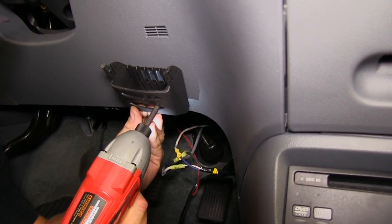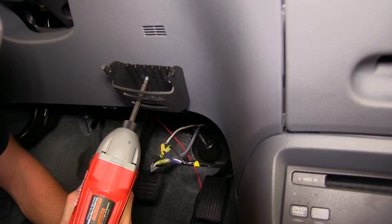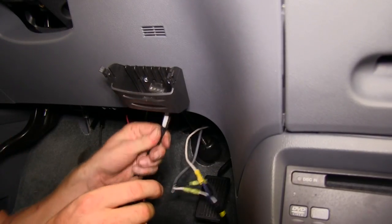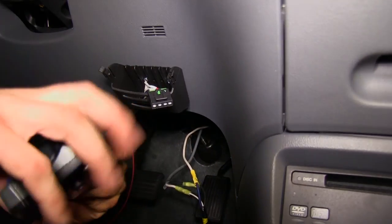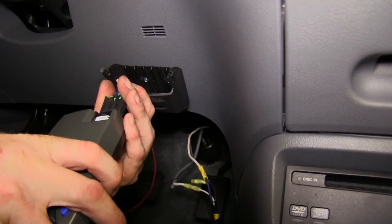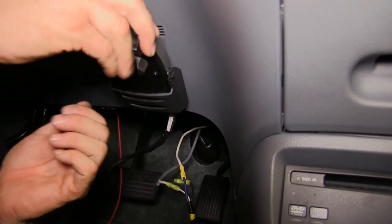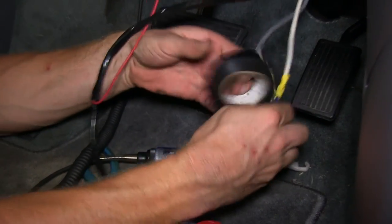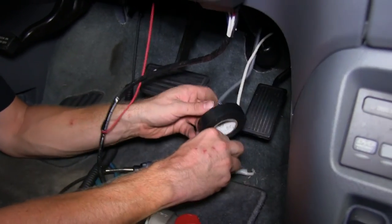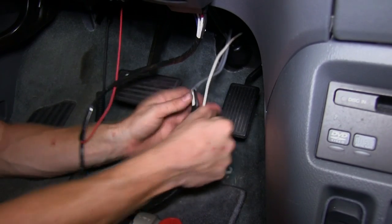Then we can go ahead and start mounting the bracket for our brake controller. After the bracket is mounted, we'll run our wiring harness through it and into the brake controller and set the brake controller into place. With the brake controller hooked up, we'll use some electrical tape to cover up the electrical connections, then zip tie it up and out of the way.